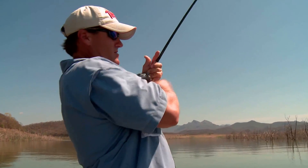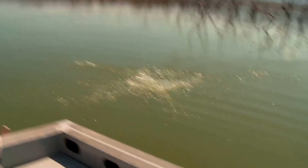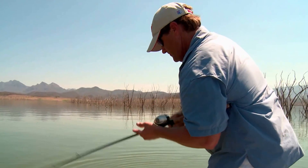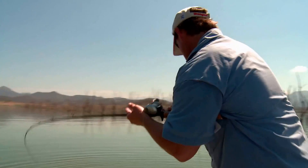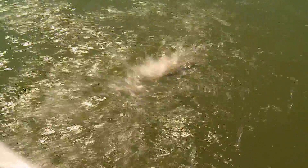He's coming out! Oh man, nice one. Under the boat. Peel and drag. Pretty cool stuff.